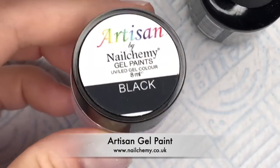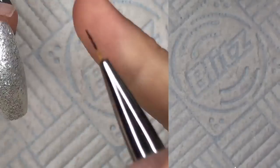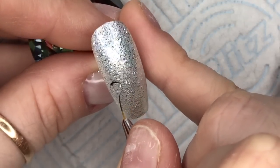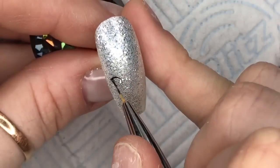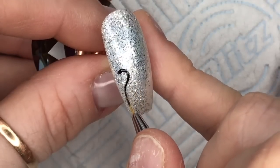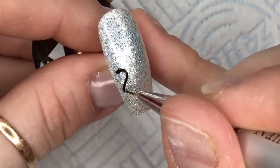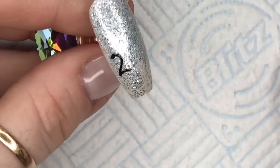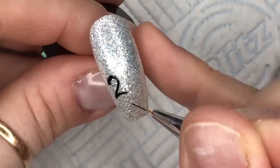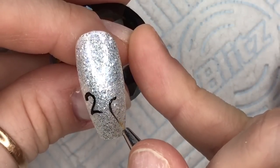I'm taking my artisan gel paint from Nail Alchemy and using black to write a two and a zero on the nail. They don't have to be perfectly next to each other — one could be slightly higher than the other. I'm putting the two and zero on one nail, and on the nail next to that I'll put a one and a nine. You could also put each number on a separate nail if you want.